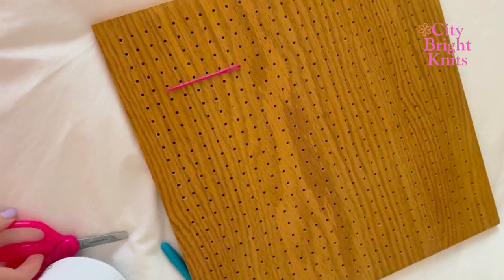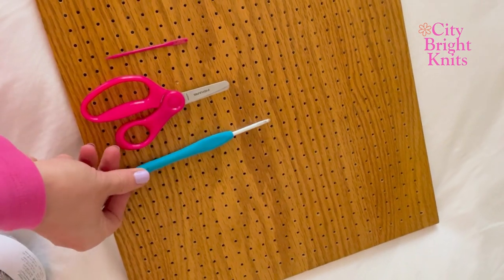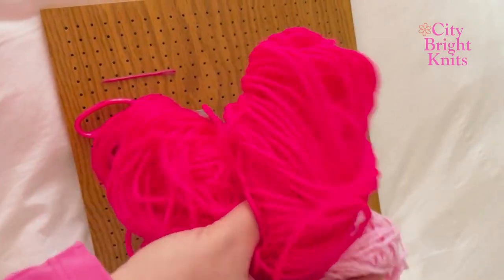You will need a tapestry needle, four stitch markers, some scissors, a 4.5 millimeter crochet hook, an accent yarn. I use Flash It from Hobby Yarns and it's sparkly, and yarn for your bows. I'm using pinks, as well as a blocking board if you're going to make squares.